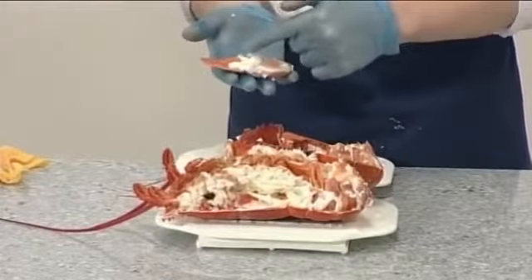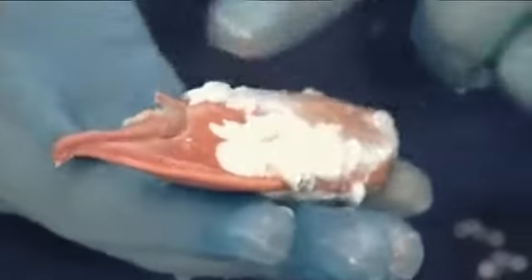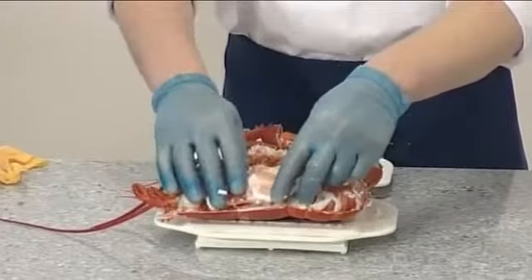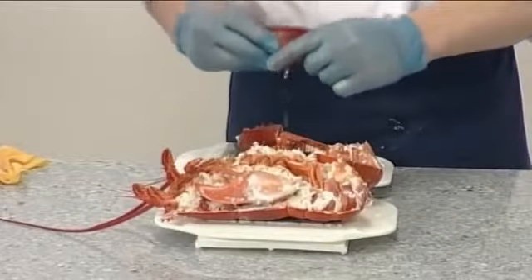To enhance presentation, use your finger to remove the white protein from the meat. Remove the meat from the second large claw that has already been cracked.